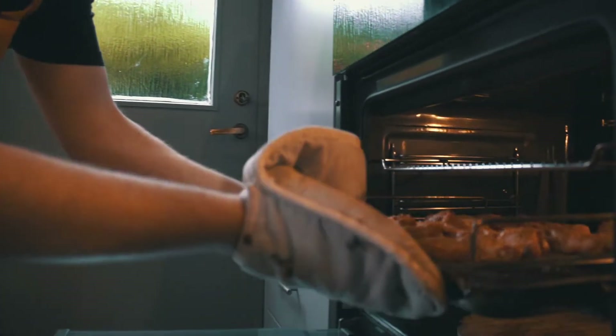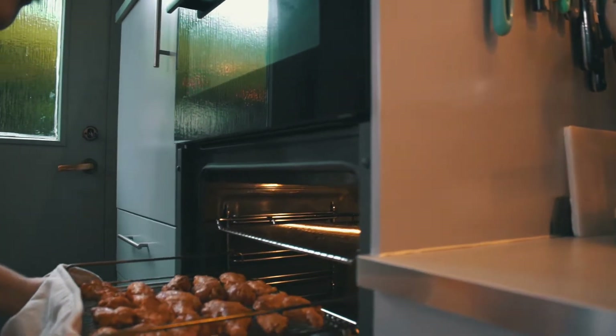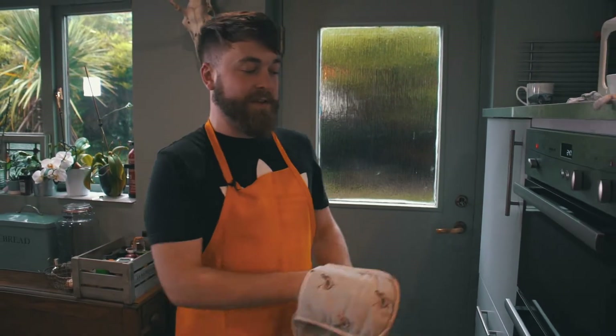Pop these in the oven at 120 degrees - stick them in the middle of the oven, bring them down a little bit, you just want them cooking really slowly. We'll come back in between 45 minutes and an hour and see how they're looking.